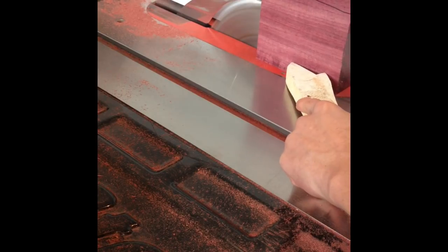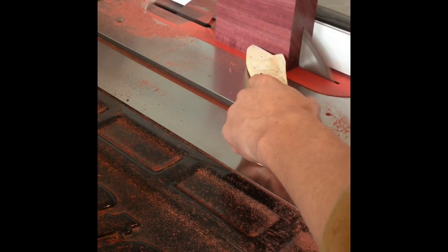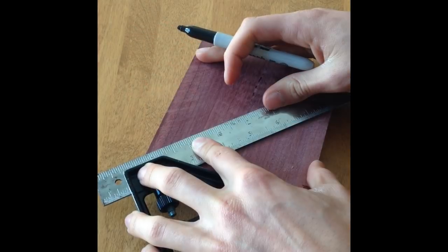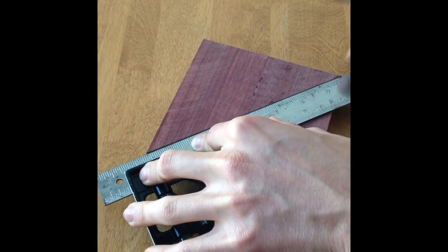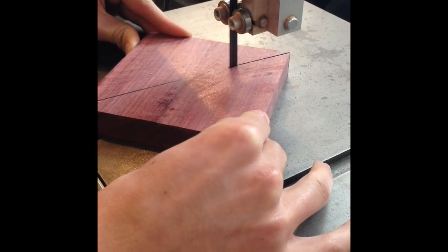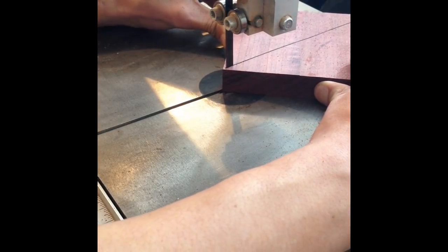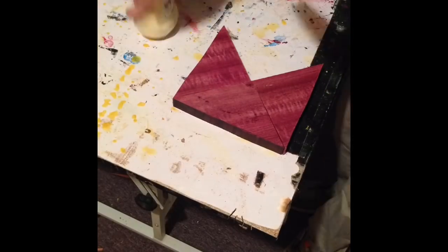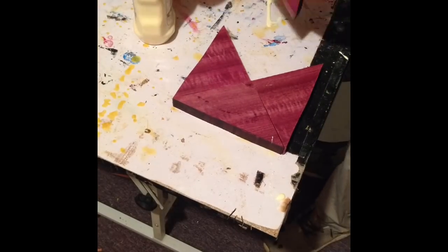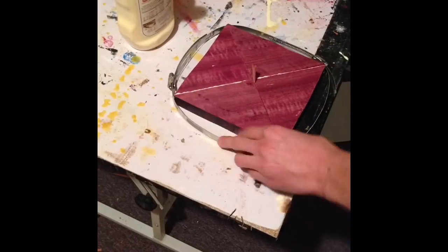Now I can move on to what was one of the most scary and sketchy cuts of this whole thing. I had to resaw the square of purple heart in half. It was scary but it went okay. Now I can draw on the diagonal to find where I have to cut, and then cut it out on the band saw. This cut doesn't have to be perfect. Now I can flip those pieces around so the cuts are on the outside and glue them into two halves and tighten them with the hose clamp.